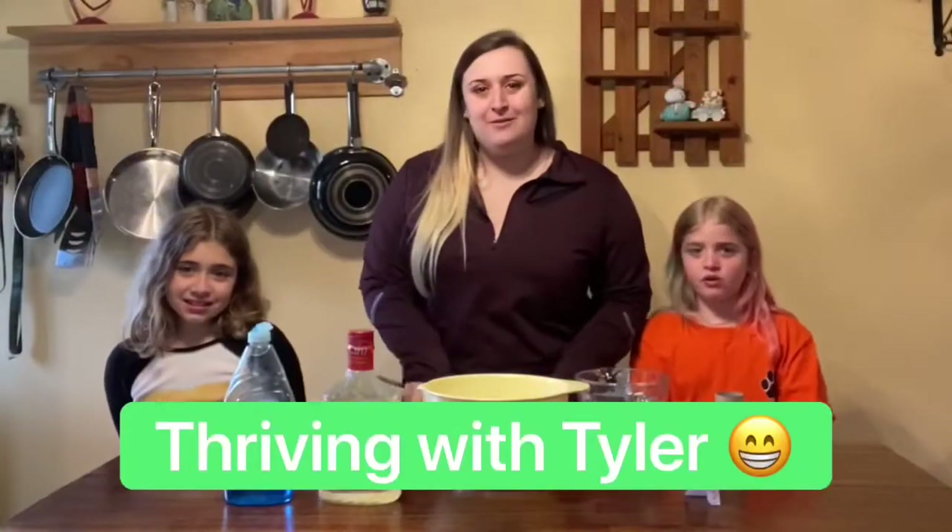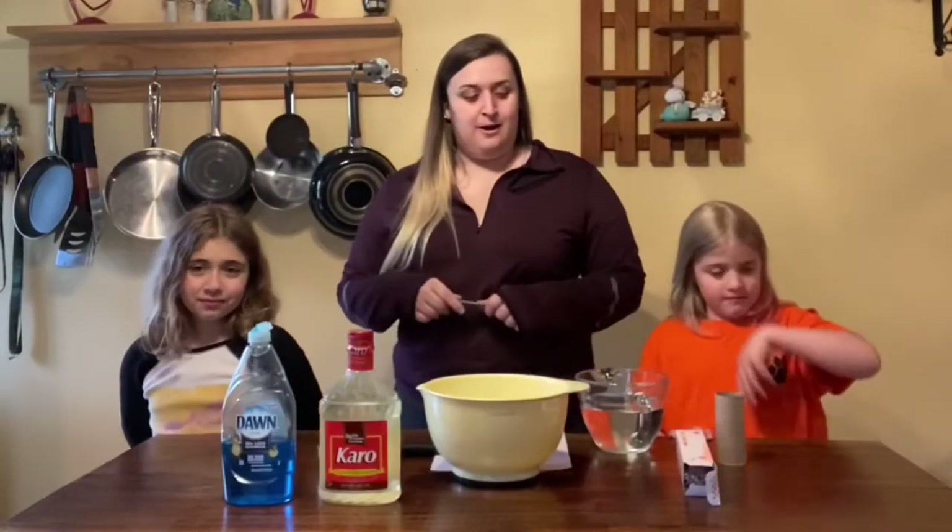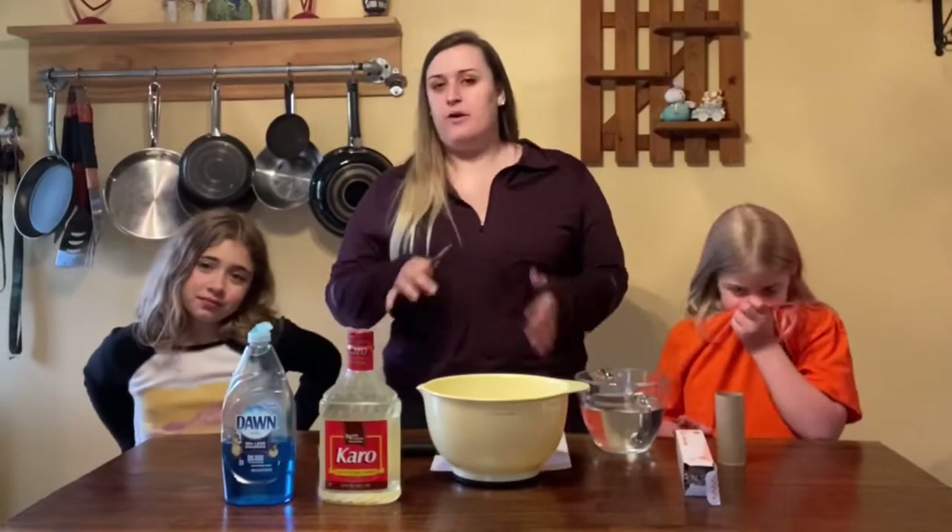Hi everyone and welcome to Thriving with Tyler. Today we've got a craft — kind of a craft-activity mix since we didn't do an activity on Friday.